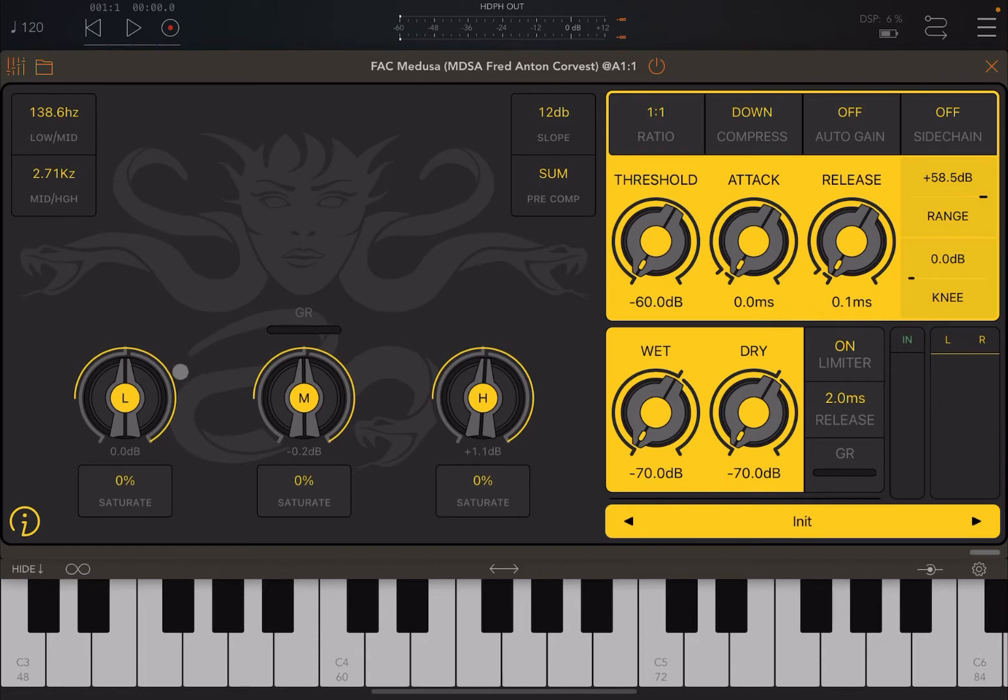On the left-hand side, you have three bands — low, medium, and high — which you can adjust using the dials. You can see how nice they are, with the level indication in decibels underneath each one. Let's try adjusting them.